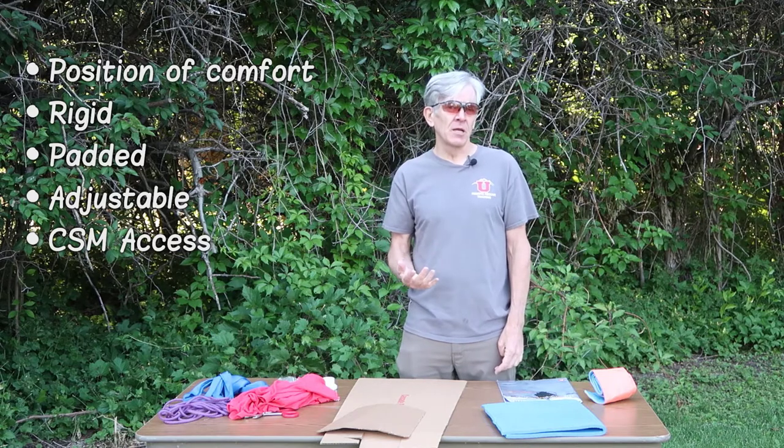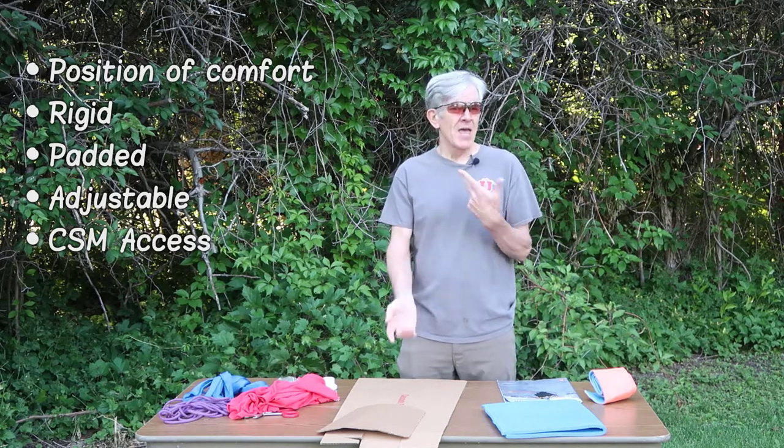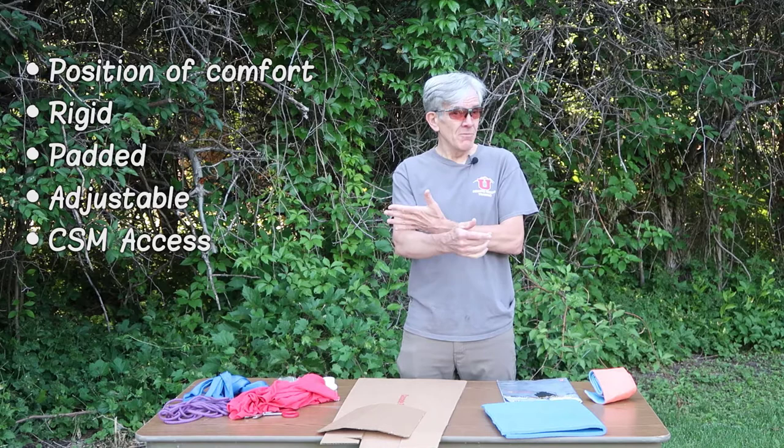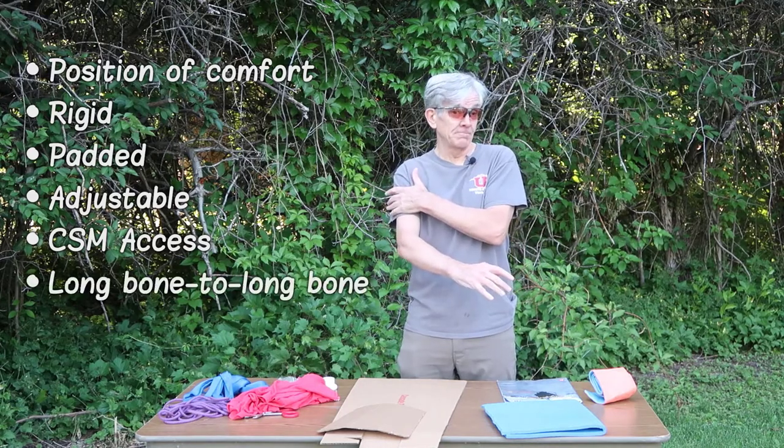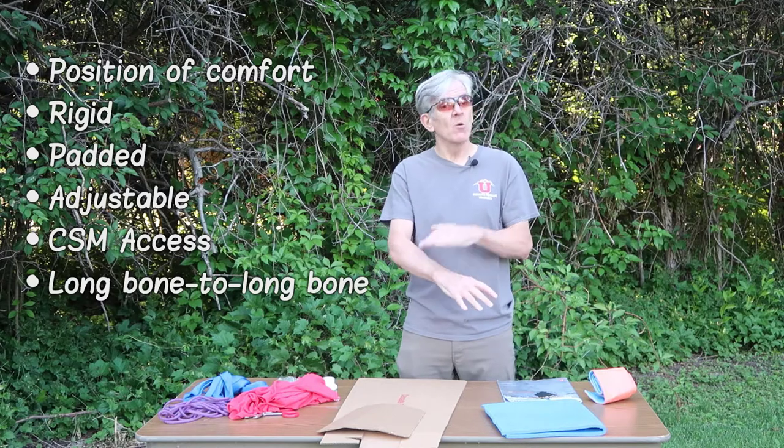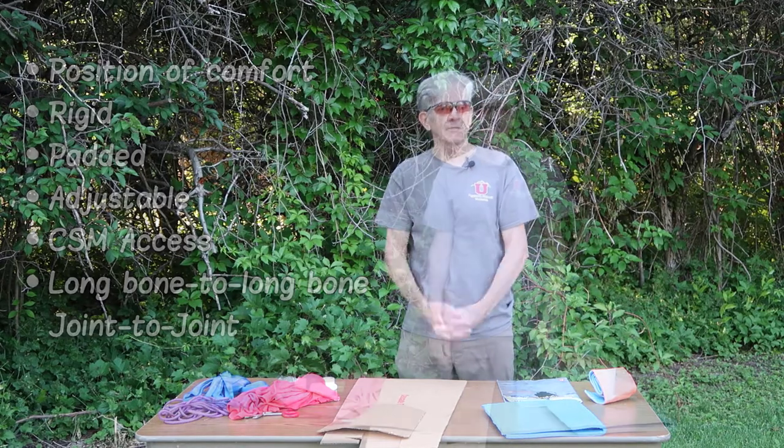Our final principle is what we immobilize. In a joint injury, we want to stabilize long bone on either side. On a long bone injury, we want to stabilize joint on either side.